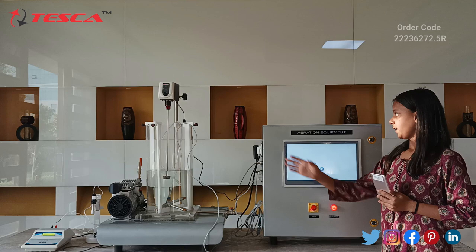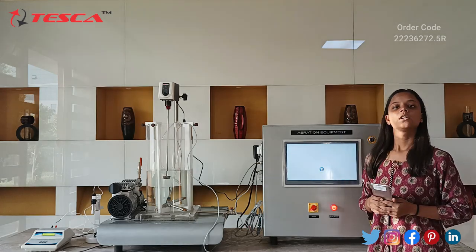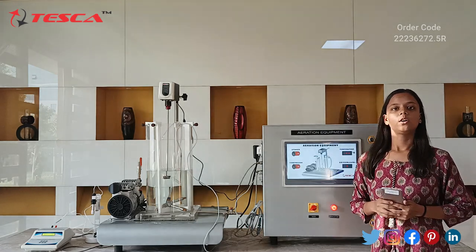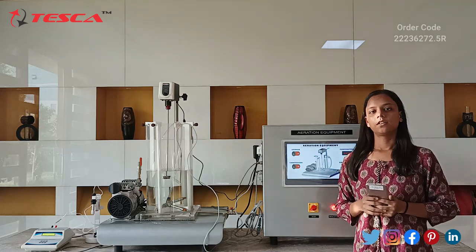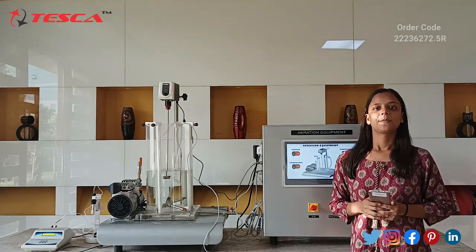So that's all about the aeration equipment. If you have any doubts, you can refer to the user manual and also contact TSCA Technologies. If you liked the video, please like, share, and subscribe. Thank you.